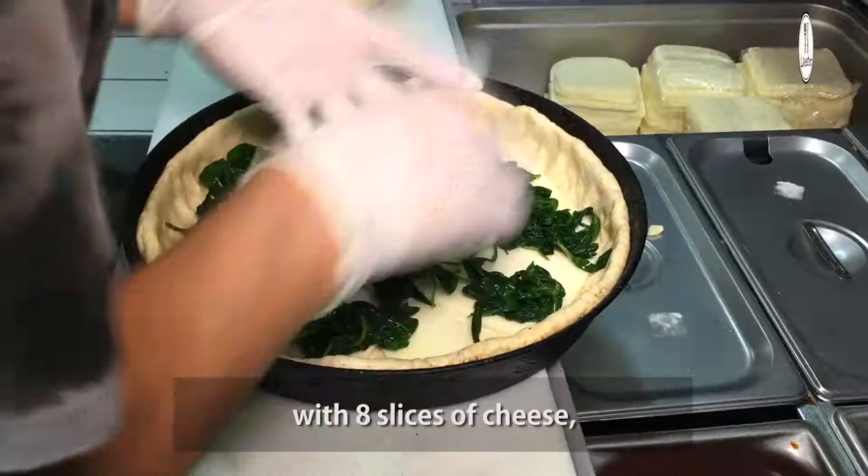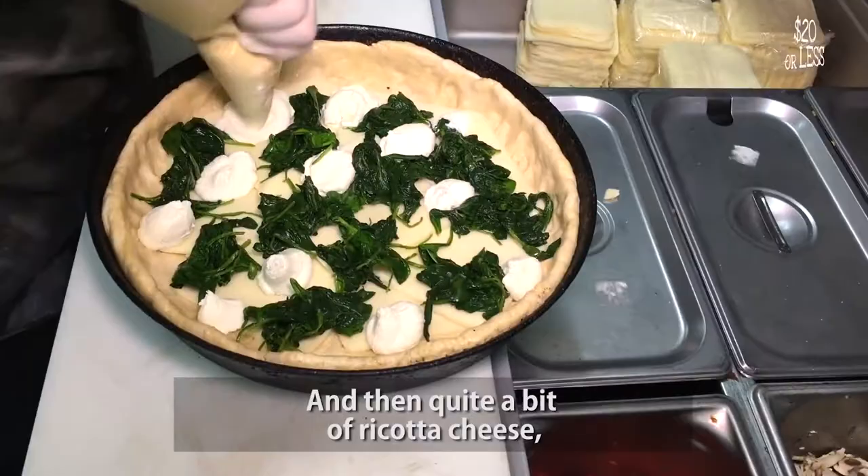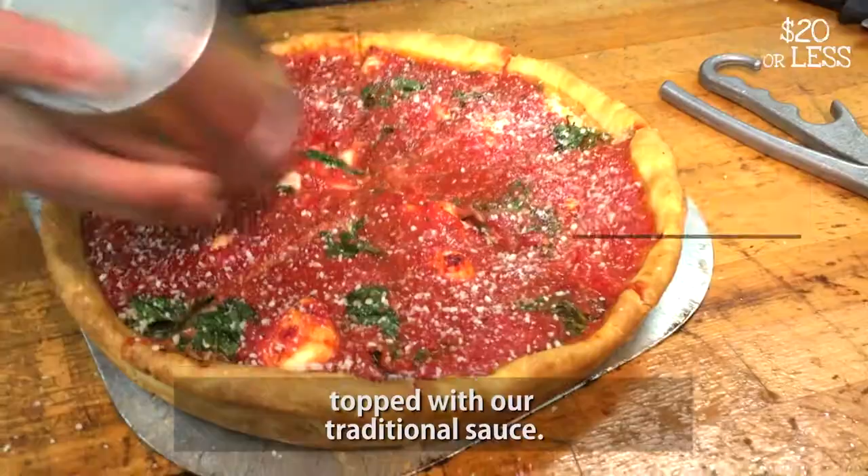The spinach pie starts off again with hand-pressed dough with eight slices of cheese. Spinach — you do blanch it to get more volume of spinach in there. And then quite a bit of ricotta cheese, topped with our traditional sauce.